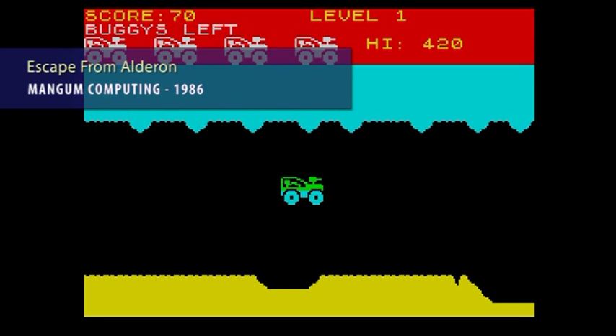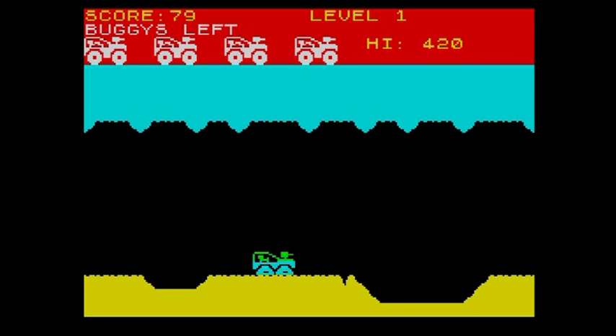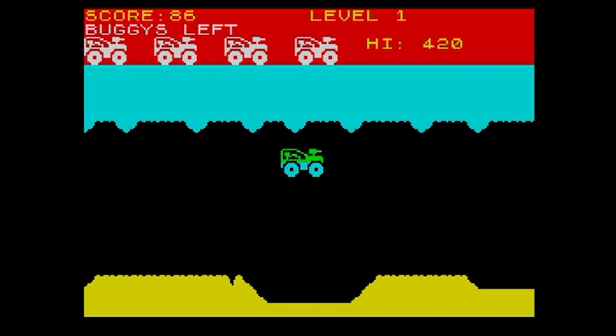Next we have Escape from Alderaan. Obviously a Star Wars twist to this slow, jerky version, written in BASIC. A truly appalling effort.